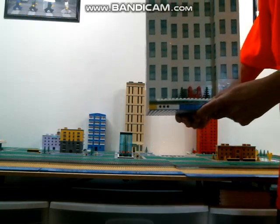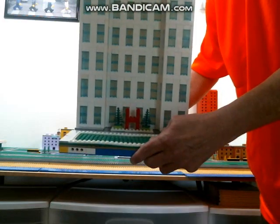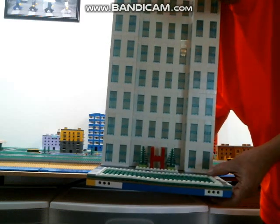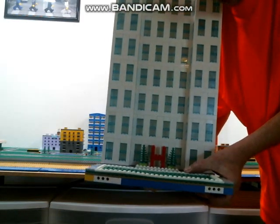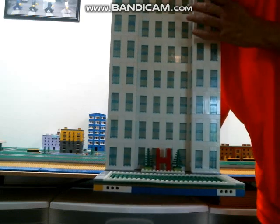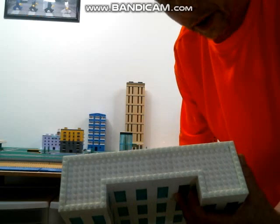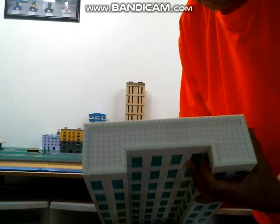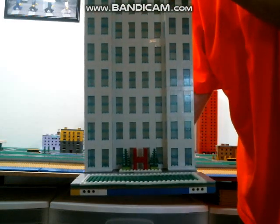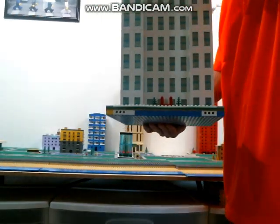This here is the big hospital. Along the bottom rows, these are all glow-in-the-dark bricks. I also did all the glow-in-the-dark bricks on the top of this build too, so at night it kind of glows.